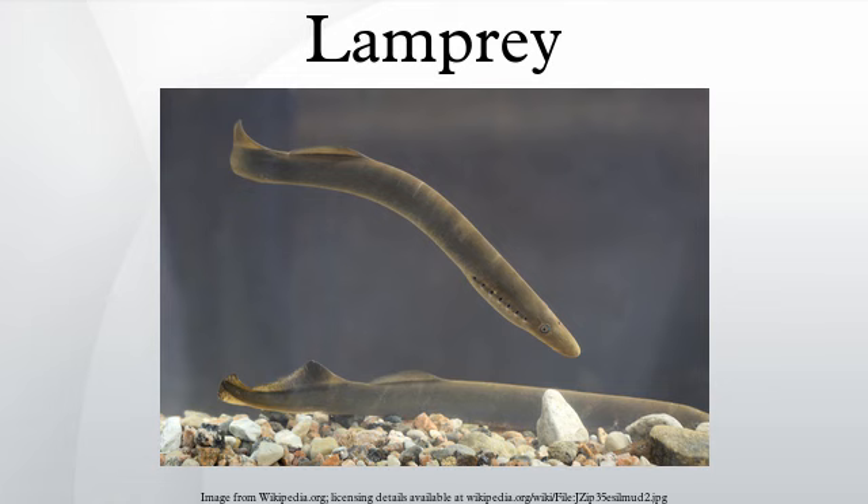Some species do not feed after metamorphosis, while others migrate to the sea or lakes, where they feed on different species of fish and even on marine mammals. Species whose adults migrate to the sea begin preying on other fish soon after metamorphosis, even as they begin swimming downstream.